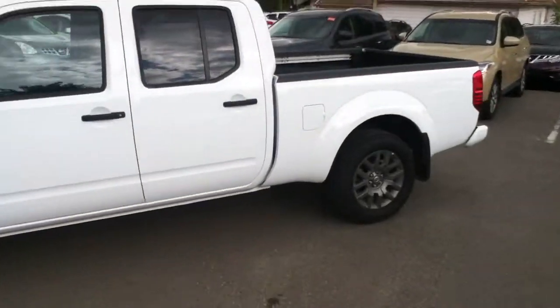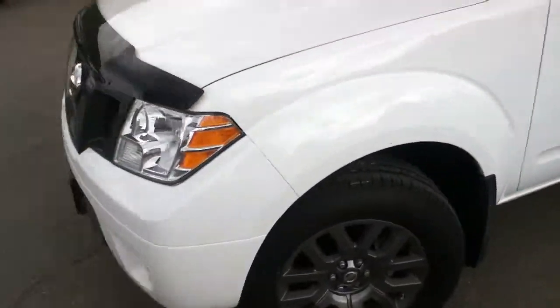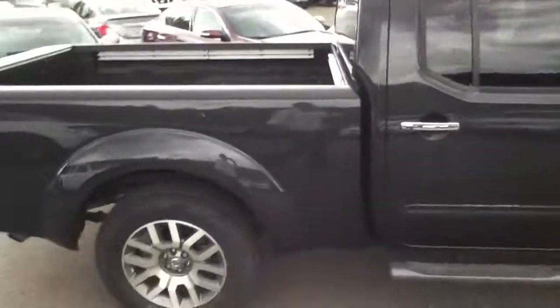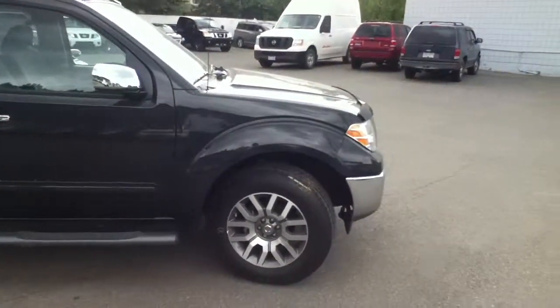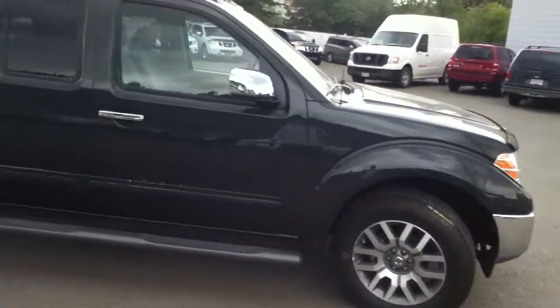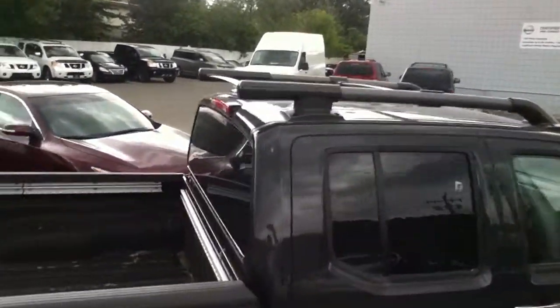So this is the 2012 that we have. I do have a 2013, but not in an SV crew cab. So here it is — this is an SL, and this is the 2013. 18-inch aluminum alloy rims, running boards already on there, as well as a roof rack.